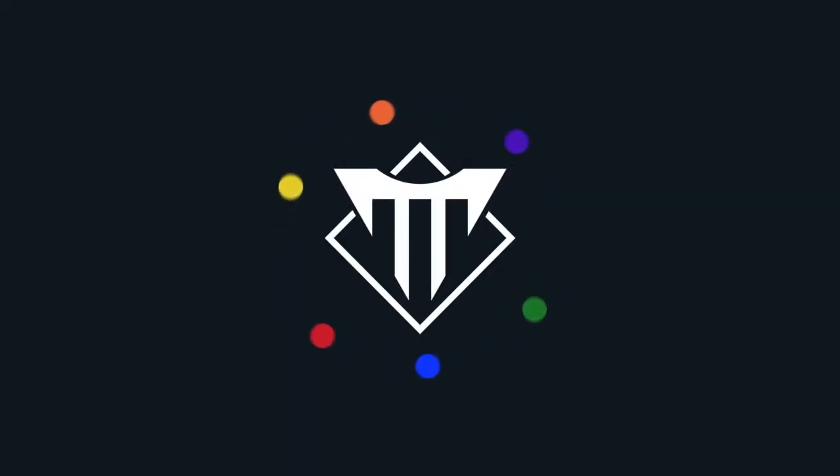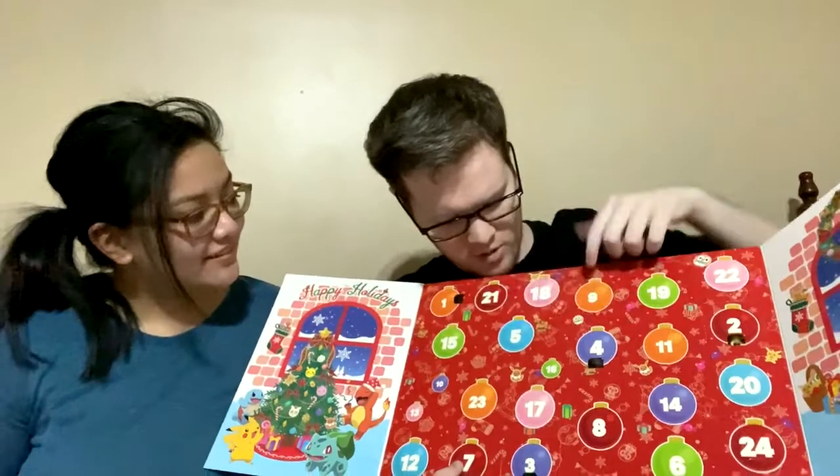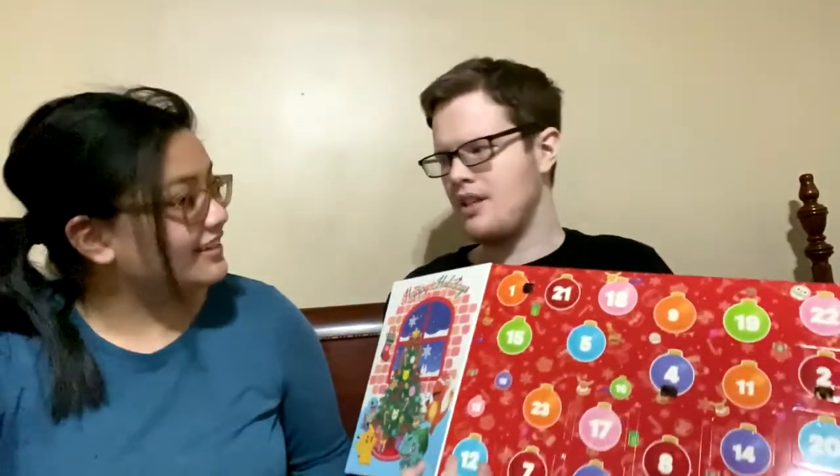What's up everyone, I am Jordan, also known as jka390, and I'm joined by Shark in the flesh this time — so pale. We are here for day five of our advent calendar that we got from our friend Erin. We've opened four days so far — days one, two, three, and four — and today we're going for number five.